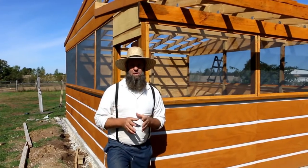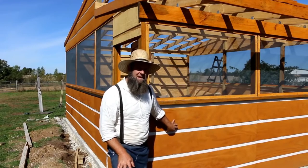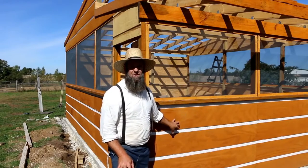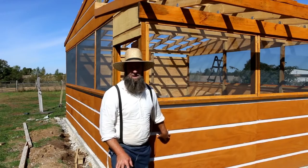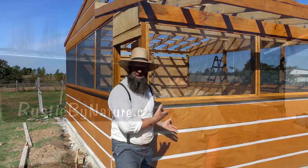Today we're doing an outdoor kitchen update. In the previous video you saw that we got all the walls on. We did T111 siding and we've turned it sideways — it is meant to go eight feet up and four feet wide, but we flipped it on its side so it can mimic the outdoor kitchen. It doesn't hurt the integrity of the plywood at all, but it adds a really excellent look. I mean, don't you agree?